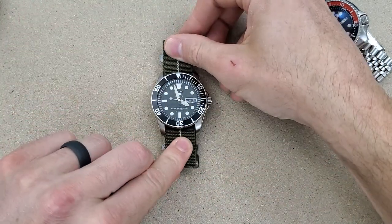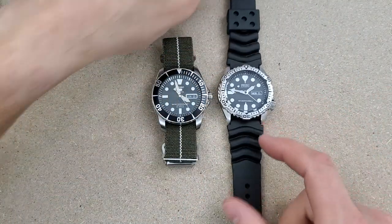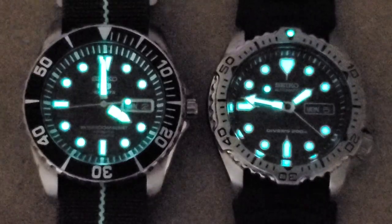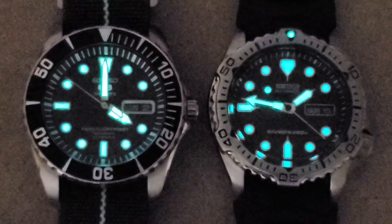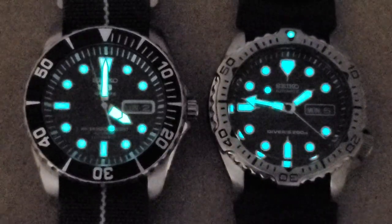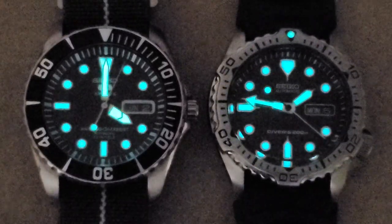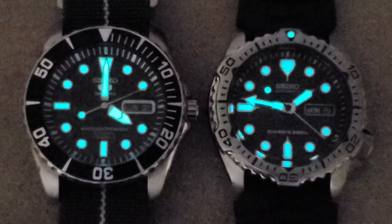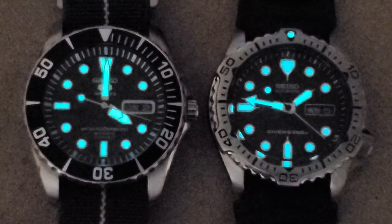If you haven't already subscribed, I would appreciate it if you could do so, and like the video and leave a comment. Alright, so in the loom shot the SNZF17 is on the left and the SKX171 is on the right. The loom on these is very similar, and actually the SNZF17's hands are brighter than the SKX171. That's one good thing about the Seiko 5s and other Seiko dive watches — the loom is very good. As always, thank you for watching and I'll catch you guys on the next video.